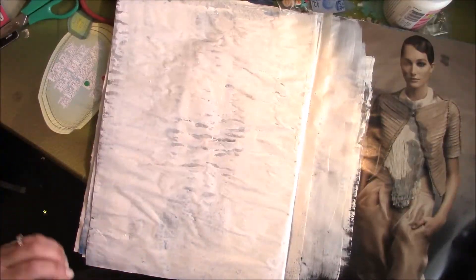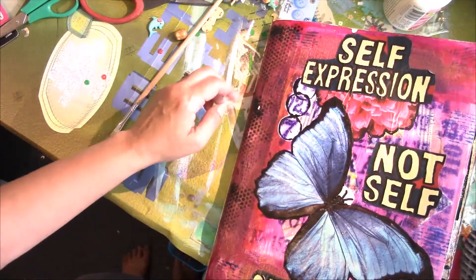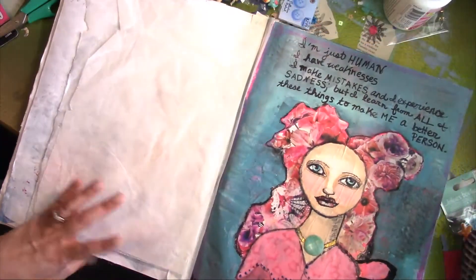Hello everybody, it's Anne from Annalise Creations. I'm here to do my Junk Journal My Way, inspired by Shannon Green and Kelly Donovan. Last time we did this one.